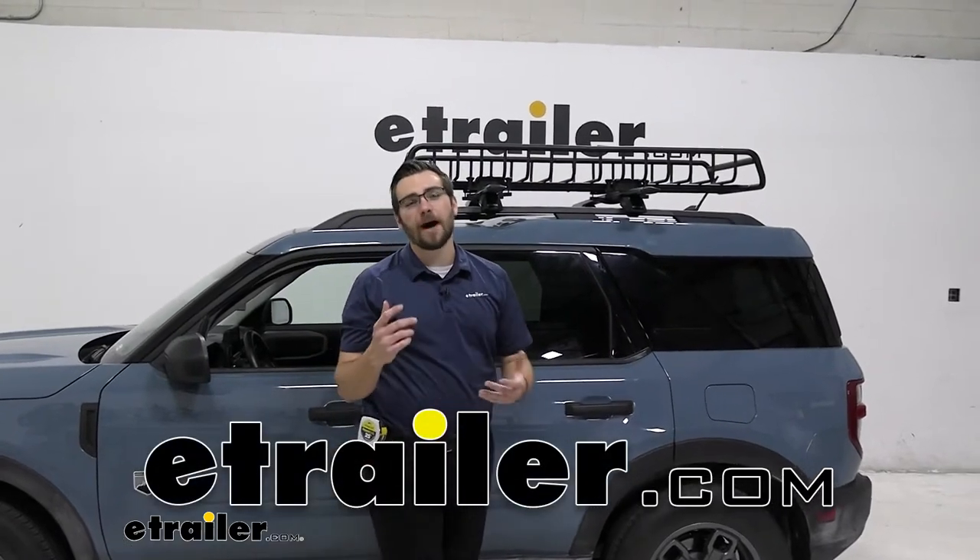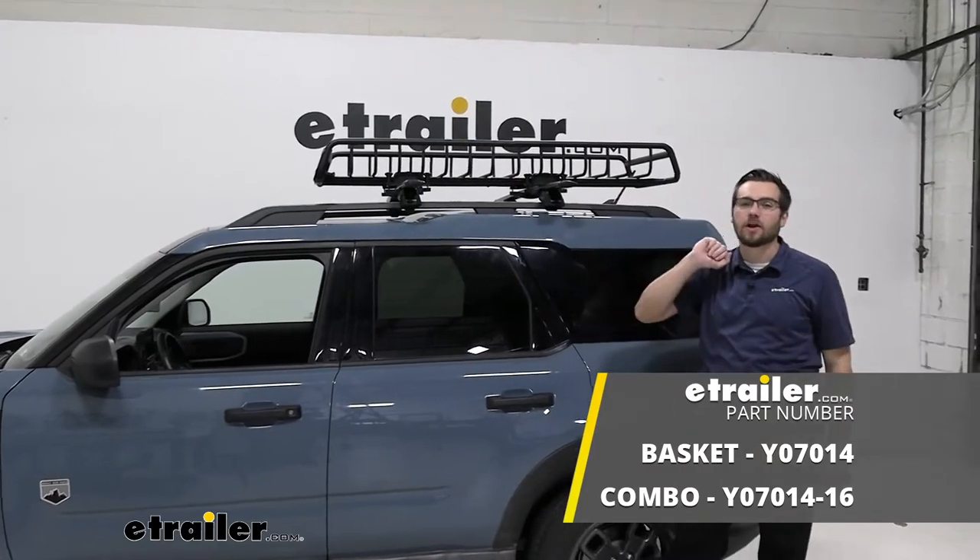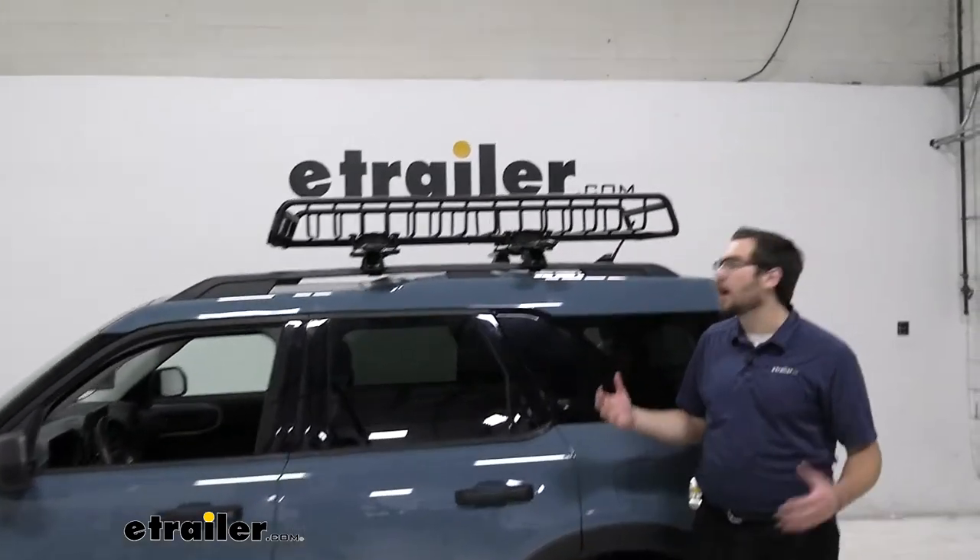Hey everybody, welcome to eTrailer.com. I'm Bobby, and today we're taking a look at the Yakima Skinny Warrior roof basket here on our 2021 Ford Bronco Sport.